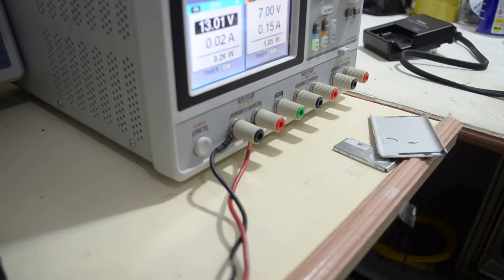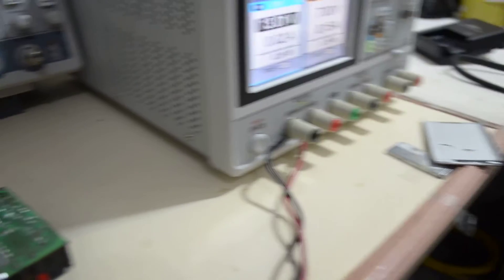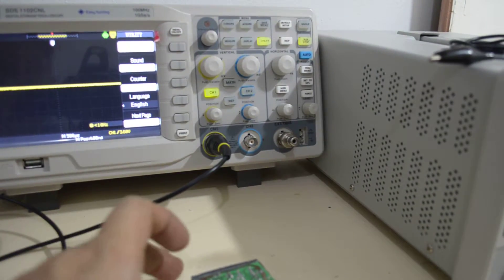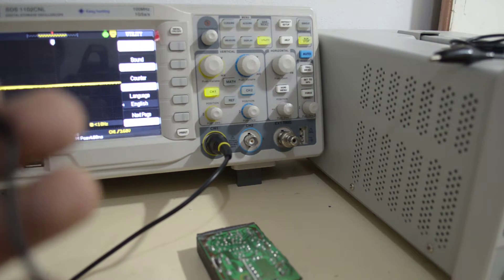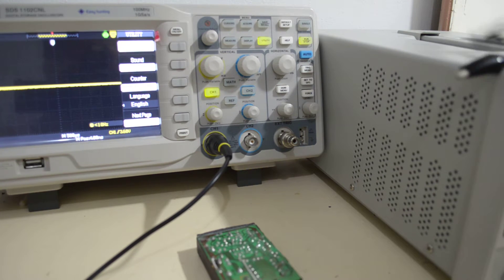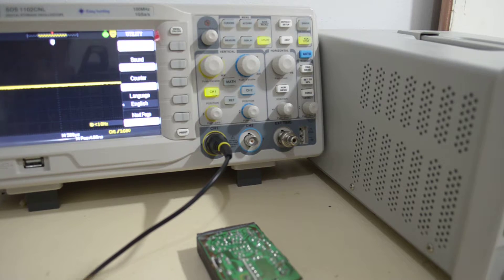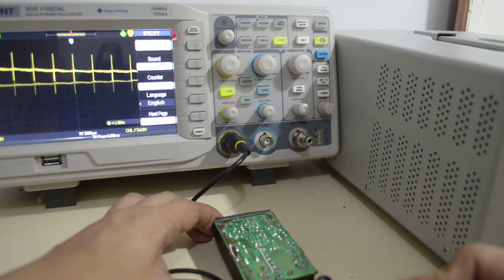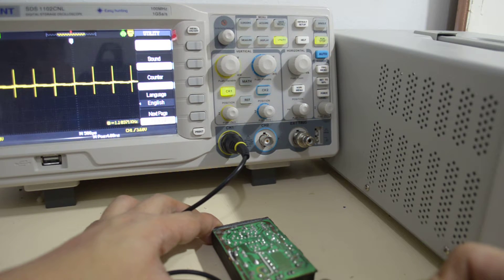Let me just show you that quickly. I'll adjust the camera. I'll just connect the probes directly to the output and probe it directly there. There — you can see the pulses are visible on the scope. Things are working again.